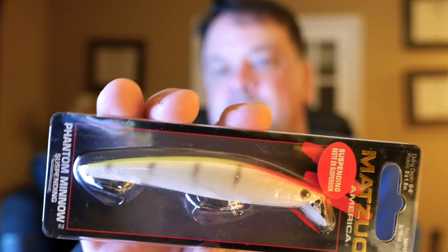There's quite a bit of difference in all the different jerkbaits out there. The one I used last week that worked well was the Matsuo Phantom Minnow. I couldn't find any on the Matsuo site because I don't think they make them anymore — they've been replaced with a new model. I went on eBay and found quite a few, so eBay is your best bet since Amazon didn't have any.